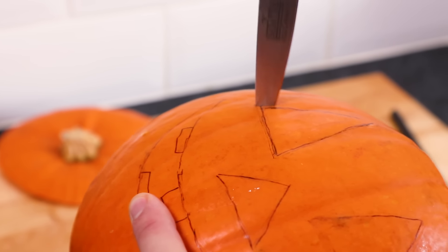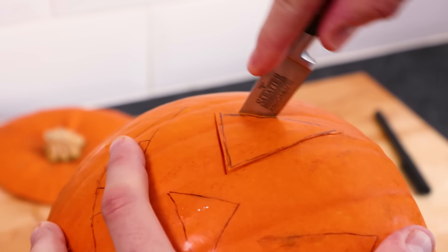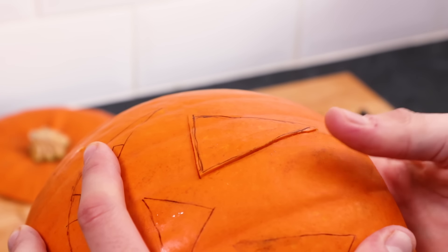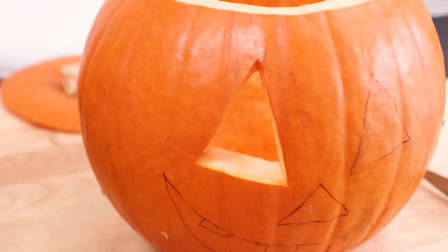Then using a sharp knife and while securely holding the pumpkin, begin carving out the shapes. This is easiest done using a rocking motion where possible, whilst keeping your fingers well out of the way. Alternatively, use an up and down motion where a rocking motion isn't possible.